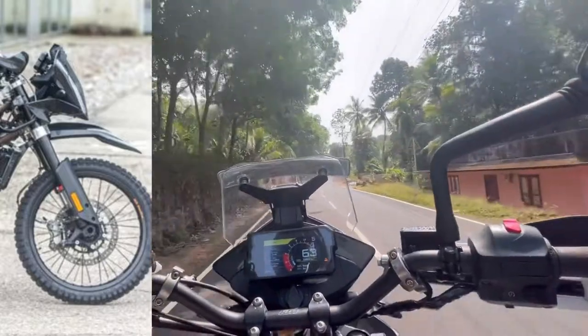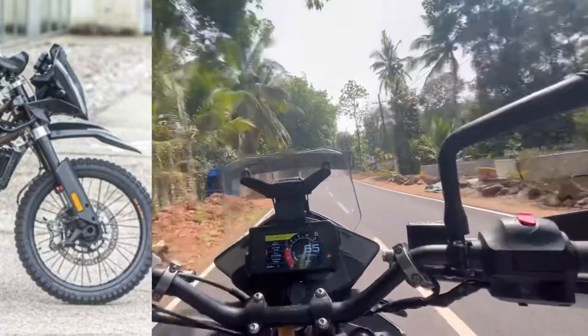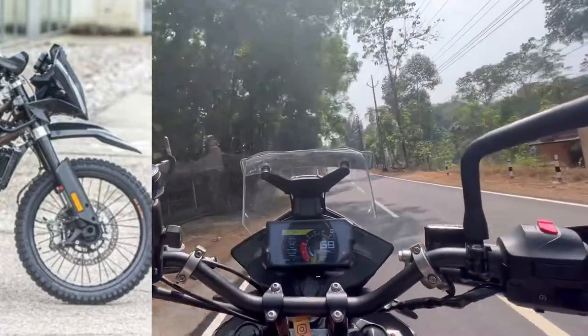The headlight is not the same between the two bikes. The Adventure 390 does have a meter console.